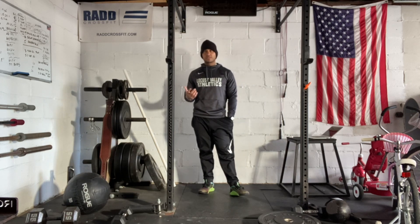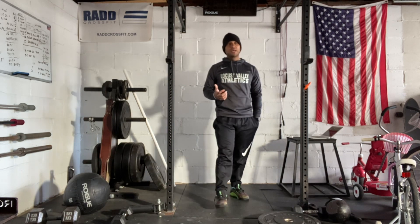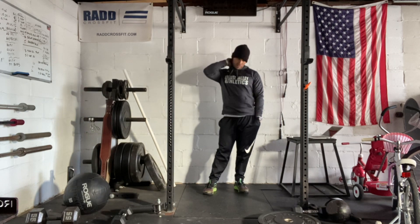It can be very, very challenging. So let's think about that run — we're looking for a two minute time frame. The run adds up, so if you need to modify or reduce the distance, go ahead and do that. Or you can do a 500 meter row, get on the bike — there are a few options for cardio.